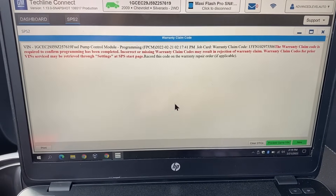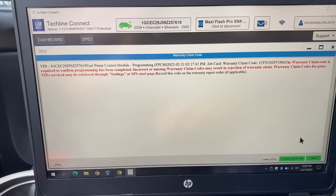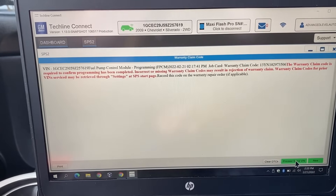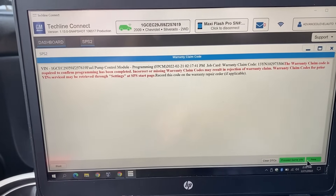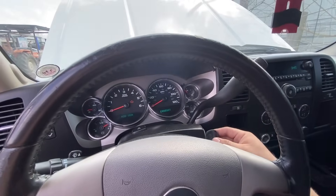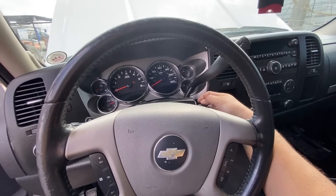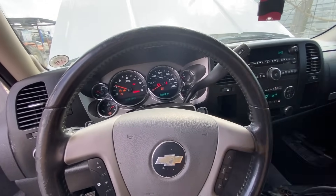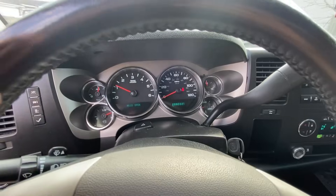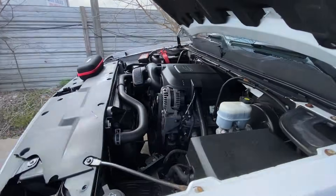We're done with the programming — I'm going to close this window out. The only other options it gives you is to proceed with the same VIN number in case you want to program any other module, or switch over to a new vehicle. Now that we've closed out the program, we should be able to start the vehicle. I'm going to cycle the key off and then back on again. We're going to crank it and see what happens — bam! We are back in business. The engine is now idling and running on its own. Let me show you guys under the hood.